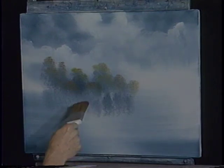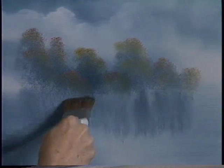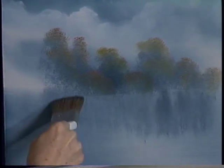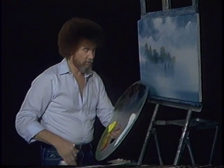Now let's make some reflections here. Let's grab right here and pull straight down — it's important that you pull straight down. And look at that instant, instant reflections! I used to go crazy trying to do reflections when I was a traditional painter. I turned the canvas upside down and just worked myself to death. And now you just give it a little downward pull and off you go.